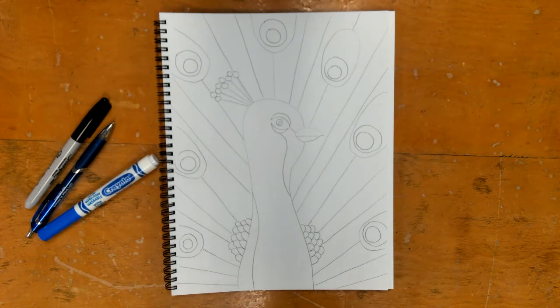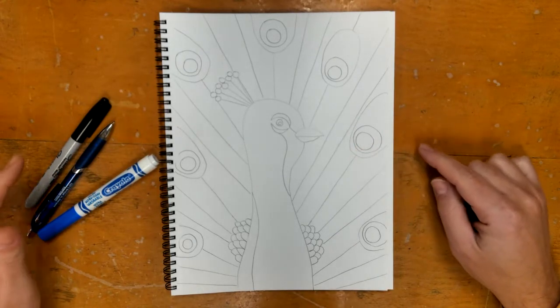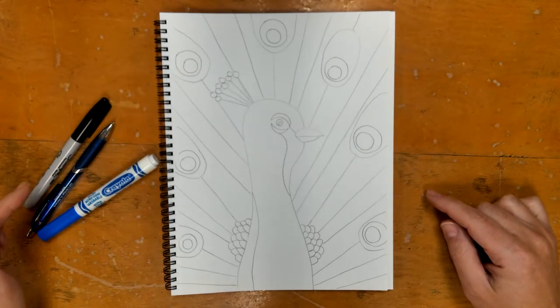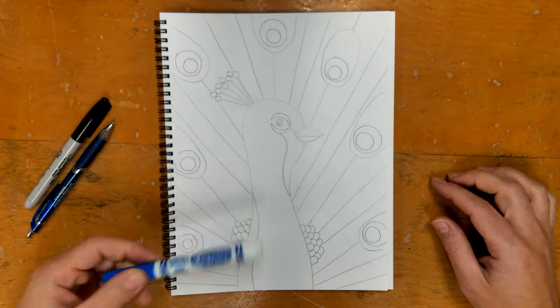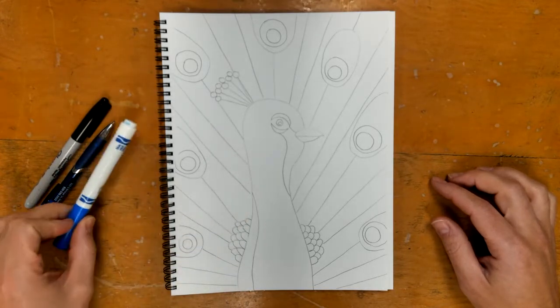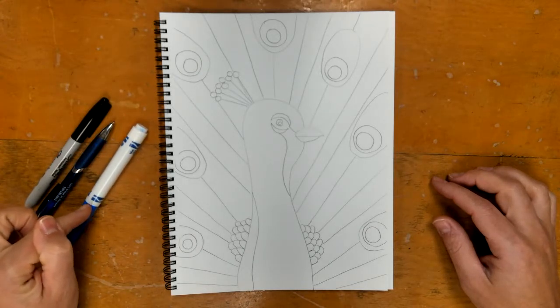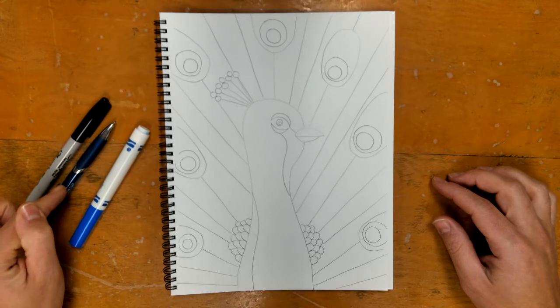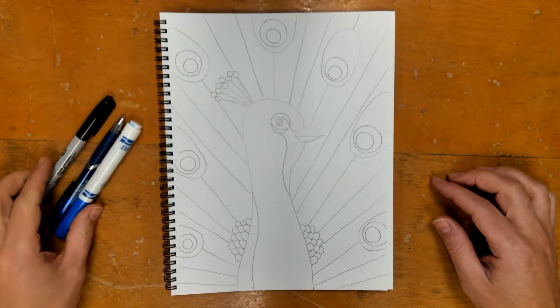Welcome, second grade. This is step two for the peacock project. Last class you drew your peacock, and today we are going to start what's called a mixed media project, meaning we're going to use more than just one kind of thing — not just crayon. Today we're going to be using a blue marker, or a blue crayon if you don't have a marker, a pen, and a permanent marker.